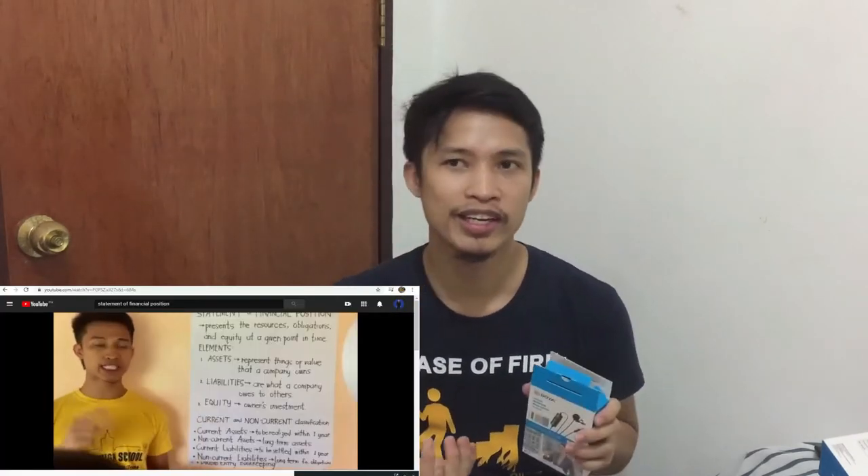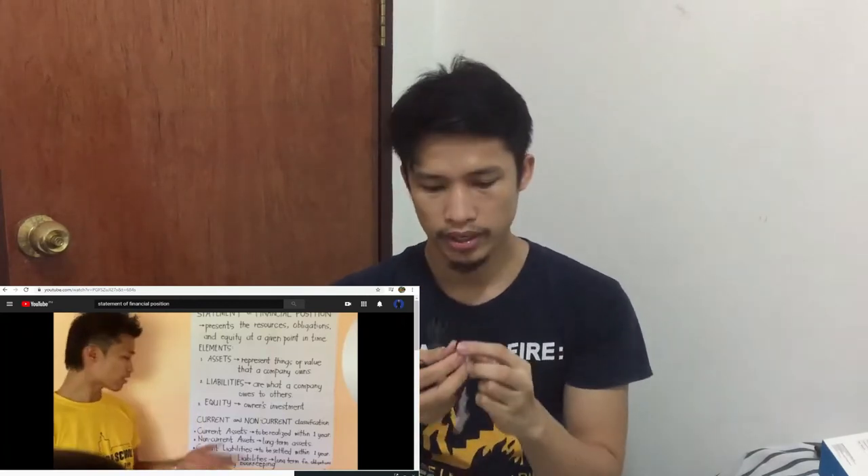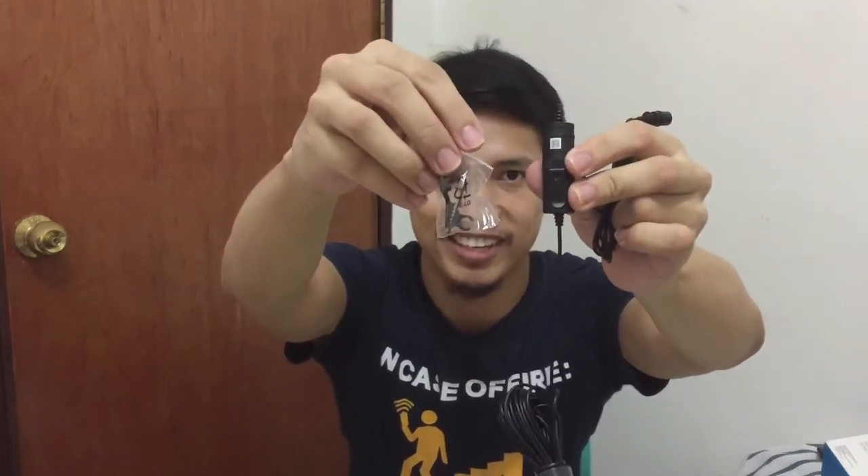The Boya BY-M1 lavalier microphone can be used for recording as well, but I'll use it primarily for teaching. It really makes me look like a presenter in front of a class. It comes with a foam windscreen — I wasn't expecting it to be this small. It also includes a lapel clip and a microphone clip. This one is 540 pesos.